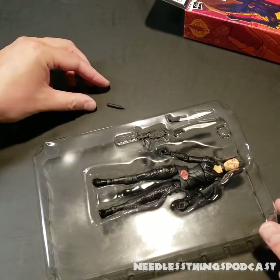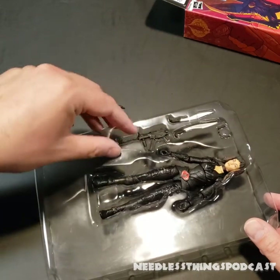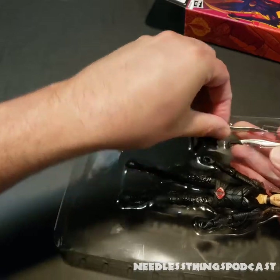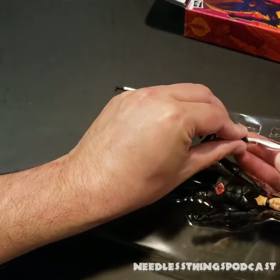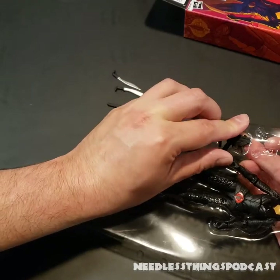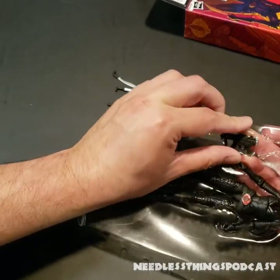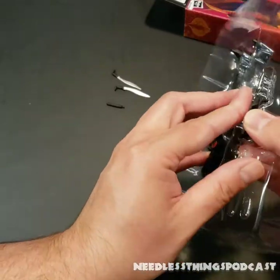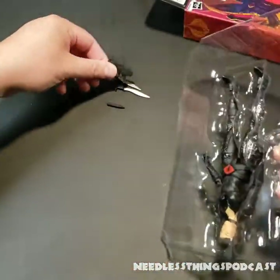I like it when the suppressor is a separate piece — I think that's cool, but at the same time it's one more thing you could potentially lose. I would imagine mostly these are going to people who have learned to keep pretty good track of their figures and accessories over the years.